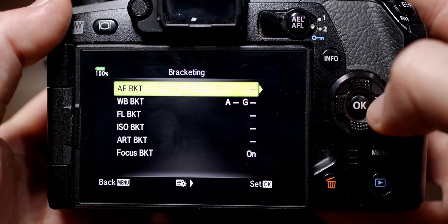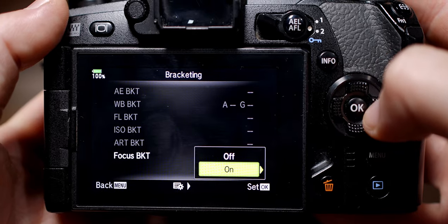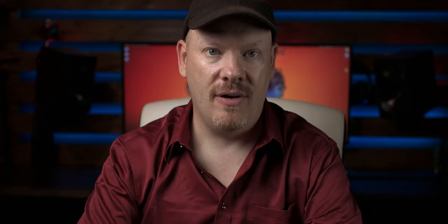When it comes to bracketing and stacking, your flash is probably your best friend. This is my Olympus camera — it has focus bracketing and stacking built in. We can enable it in the menu. We put the power of our flash into manual and we can start stacking. It is a lot easier if the camera has this feature, but it's not end game if your camera doesn't have it.